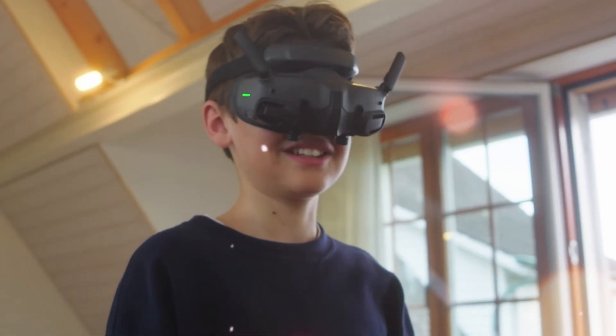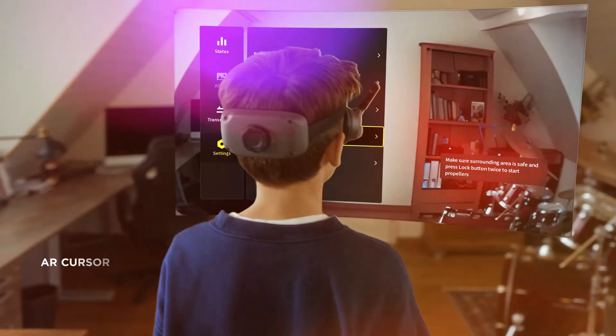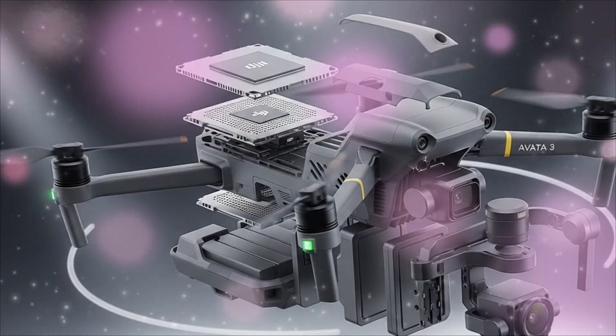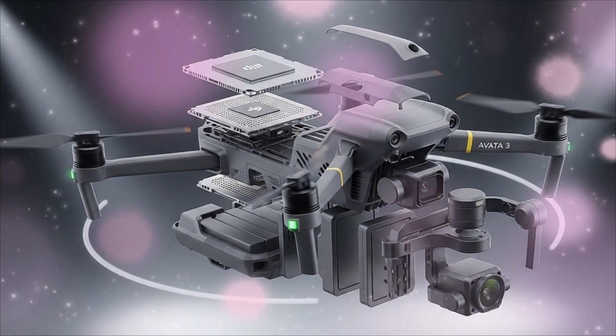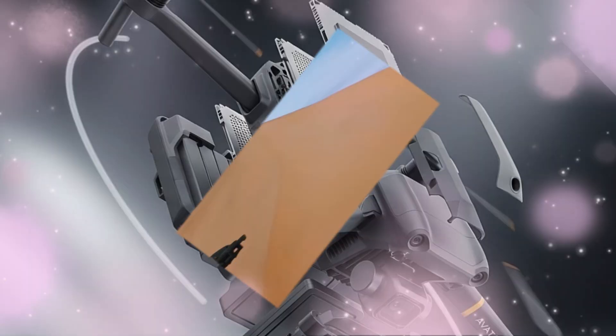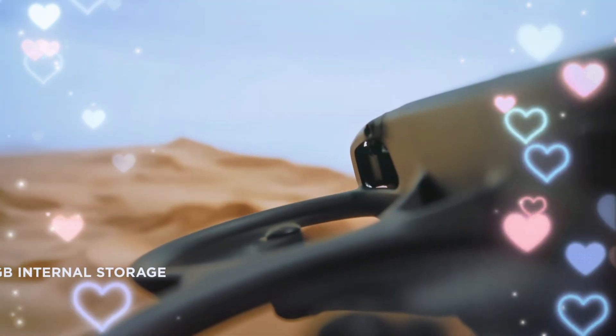Forget everything you think you know about FPV flying, because the line between pilot and machine is about to vanish. For the last two years, we've been waiting, hoping, for a drone that doesn't just push the envelope, but rips it apart. And now, the rumors are solidifying. The leaks are undeniable.